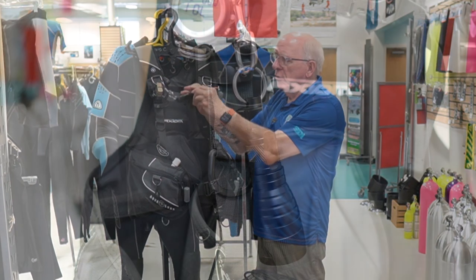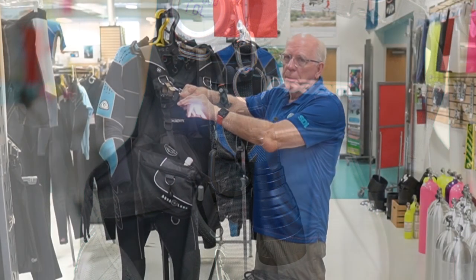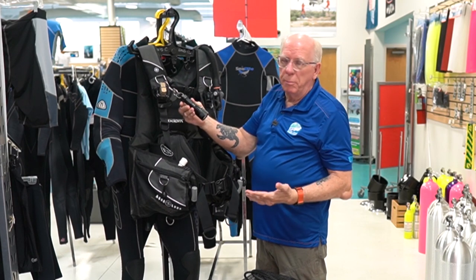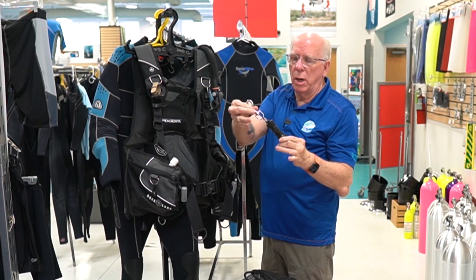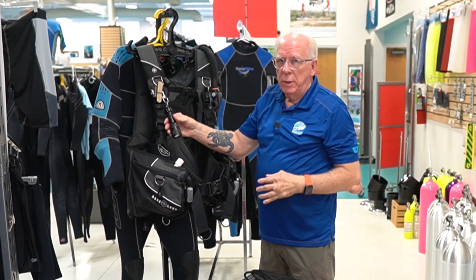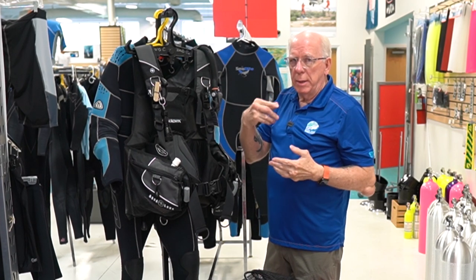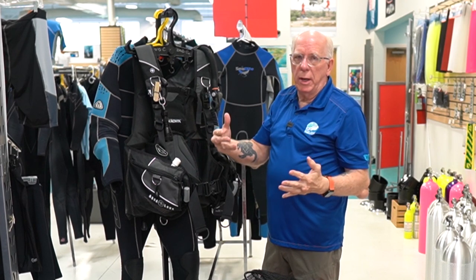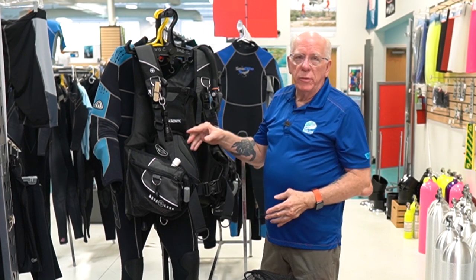Up here I've got hanging a thousand-lumen compact light — it's a simple twist-on twist-off compact light made by HOG. It uses a rechargeable battery and they're inexpensive. It comes with a cord but I take that cord off and put a clip on. Because it's a twist-on twist-off, as I get ready to go in I just twist it on, leave it on for the entire dive, and when I get back on the boat I turn it off — that way I'm not unscrewing it by mistake underwater, which some people end up doing.